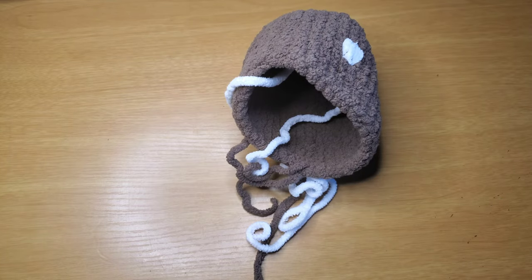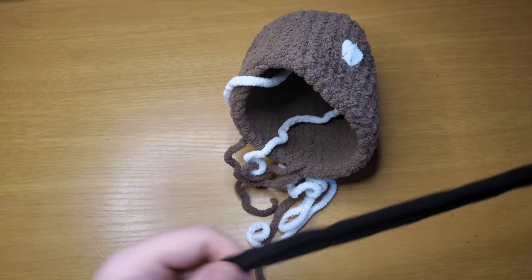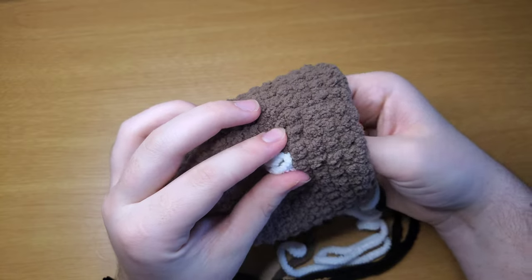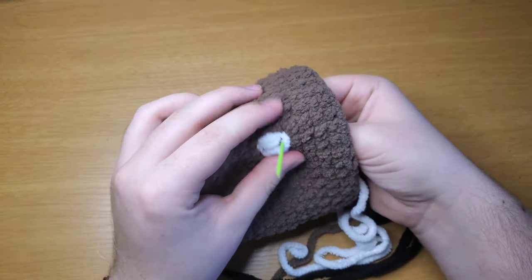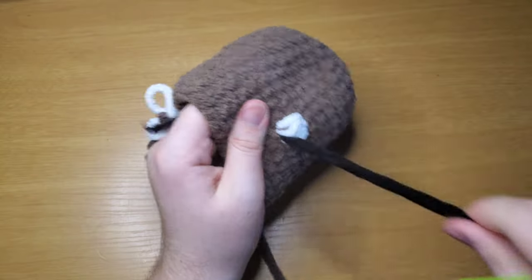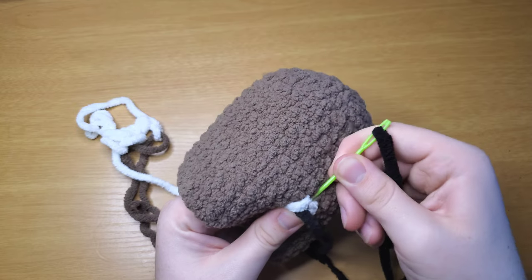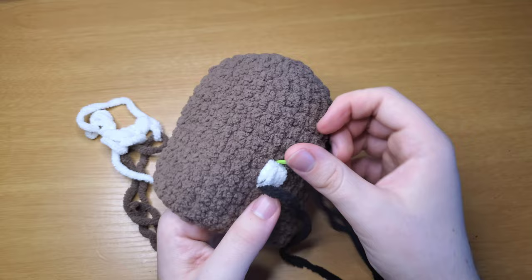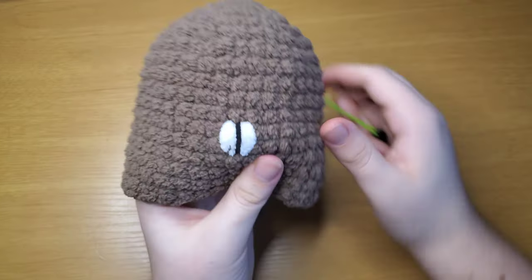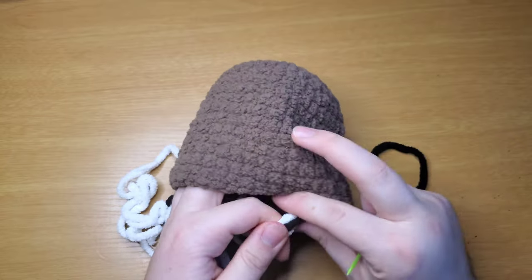Thread your needle with the strand of black yarn. We're going to do what we did with the white, keeping it in the center strands, but this time on the outside edge — outside edge at the bottom and outside edge at the top. Make sure it falls in the center. Tie off all your strands, make sure it's how you want it, and cut the ends short so they don't interfere later.